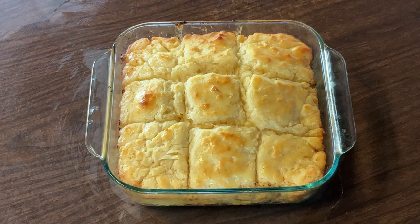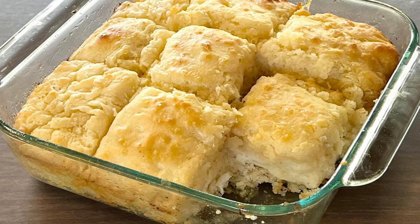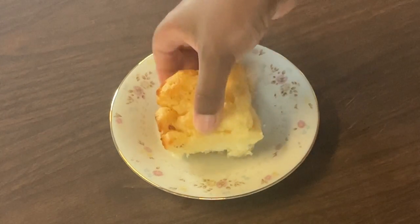All right my friends, there you have it — swimming in butter biscuits, aka butter swim biscuits. Don't they look good and buttery? Now I'm going to let the biscuits sit for a few minutes until all that butter absorbs, and then I'll fix me up a plate and give it a taste. All right, I've fixed me up a plate and I'm going to show y'all how soft and tender this biscuit is.